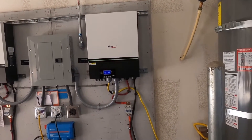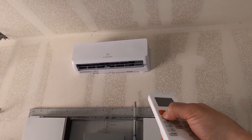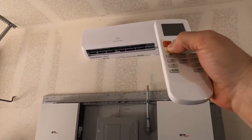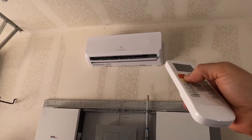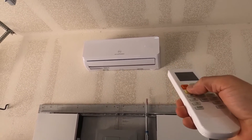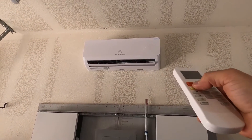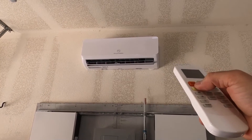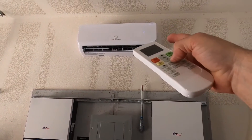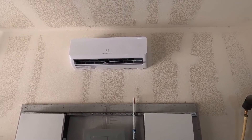Do we have power? Let's see if we can turn it on. There it goes — it took a minute. I was freaking out. It's on. It takes about three minutes between startups; there's a delay time for the compressor. We're going to put it on turbo mode, which basically just kicks the fan on super high. Let's give it a few minutes and we'll go check the amp draw. The compressor just kicked on — it took about three minutes.